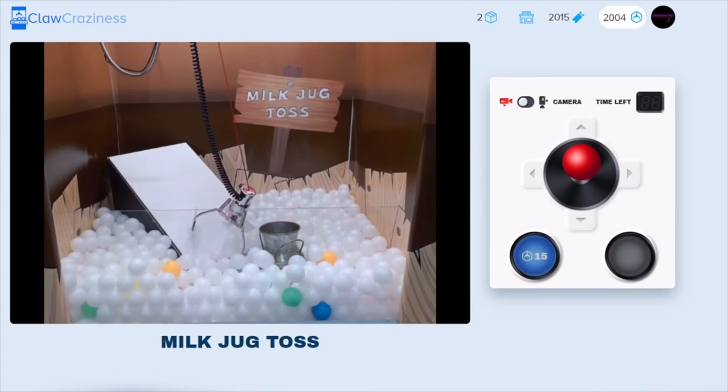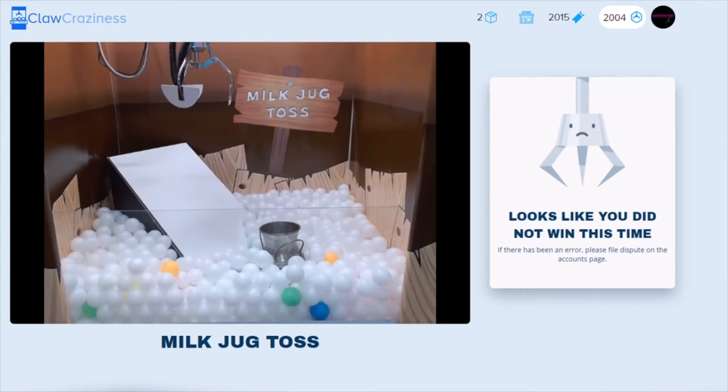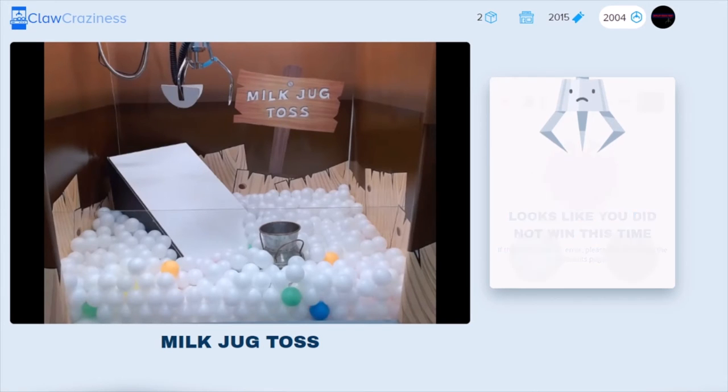We're gonna try the same spot again. I kind of hit the slanted board there, I should use my angles. I missed again — I was so caught up with telling y'all about the angles that I didn't actually use the angles. But that's okay, that's all right.